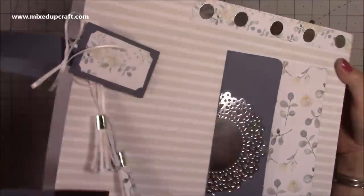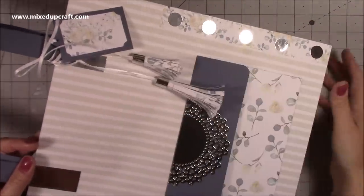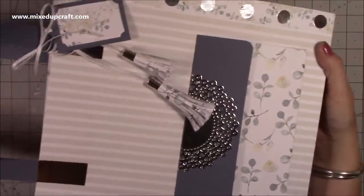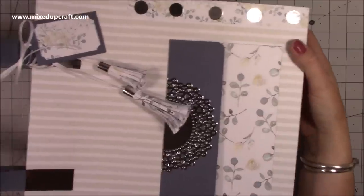Hi everybody, it's Sam at Mixed Up Craft. Thank you for watching my tutorial today. I have a very large gift bag tutorial to show you today — it's so big I'm struggling to get it all in frame, but this measures 12 by 4 by 12, so it's a really nice size.